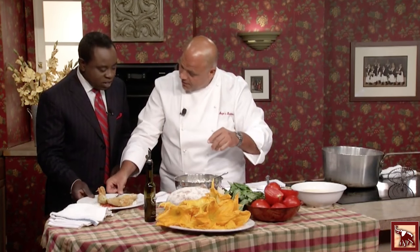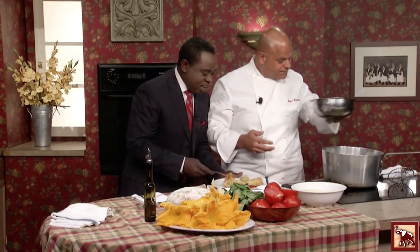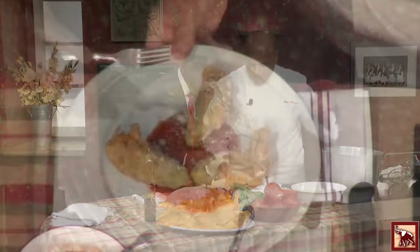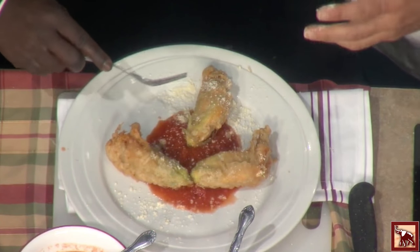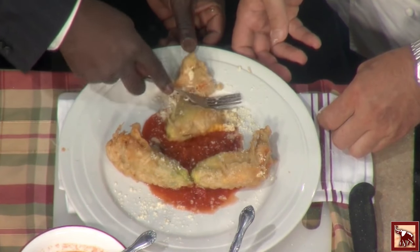A little cheese. We're going to put this on the cutting board so we can see it. Look at that dish — it's not greasy. The cheese inside is melted with the sauce. I mean, absolutely delicious. Let me just grab a bite to eat.